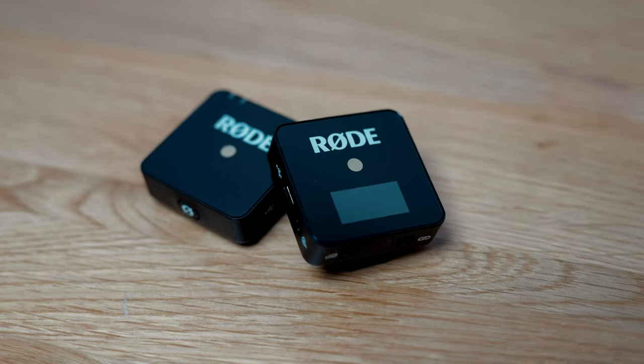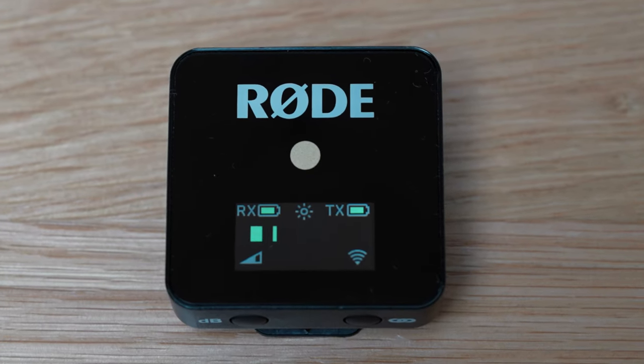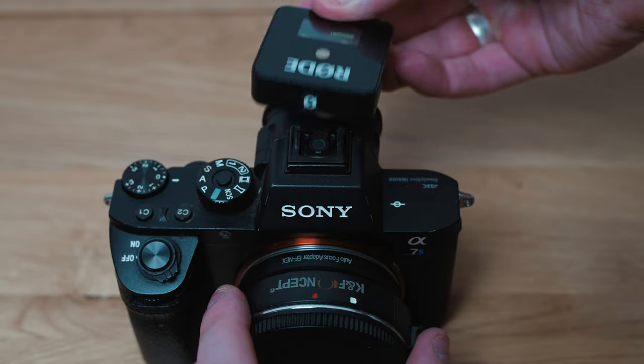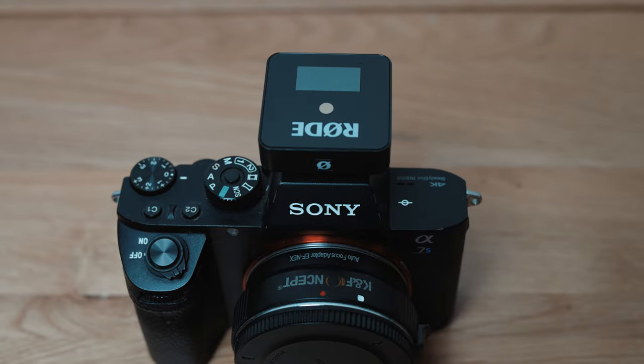Then I checked out the actual transmitter and receiver and I have to say they are absolutely first rate in terms of build quality. One thing I really love is the display on the receiver — it's just so amazing. In terms of convenience this really can't get much better. It's such a small package and just so quick to set up — what an incredible product. I'm going to switch over, put this on, and show you what it sounds like.